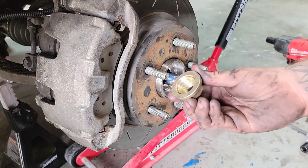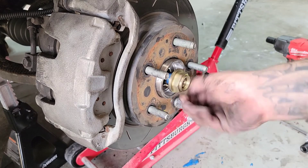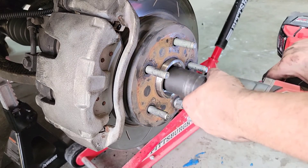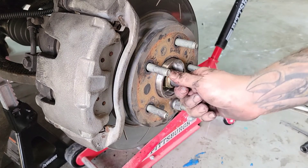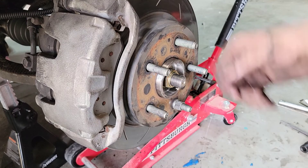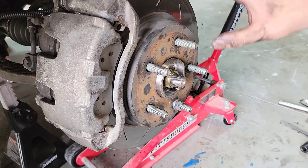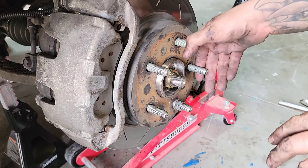We went through and checked everything — it's all torqued. The last thing is the axle nut: the 36mm bolt torques down to 185 foot-pounds. What I do first is just hammer it on and make it snug, watch the half shaft pull through, double check the backside looks straight, then put the tire on, torque the wheels, and drop it down before torquing to 185 — that way it's not spinning on you.